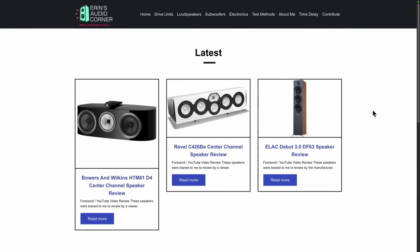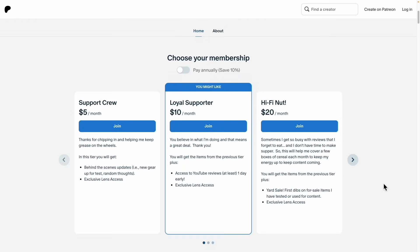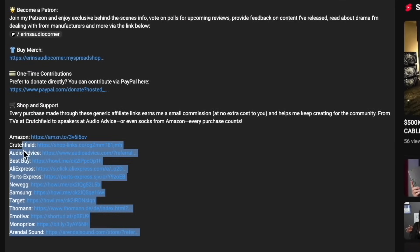That does it for this review. I'll have full measurements up on my website soon at aaronsaudiocorner.com. If you'd like to support what I'm doing here, you can join me at patreon.com/aaronsaudiocorner, where you'll get some sneak peeks behind the scenes, polls, and sometimes giveaways. Another way you can help is to use any of my generic affiliate links in the description below — they'll take you to Amazon or Crutchfield, and anything you buy using that link earns me a small commission at no additional cost to you.